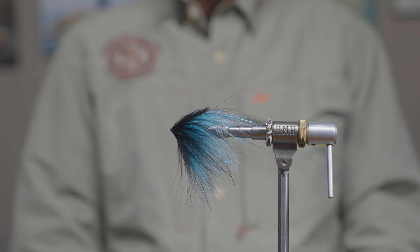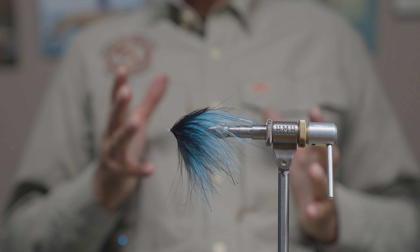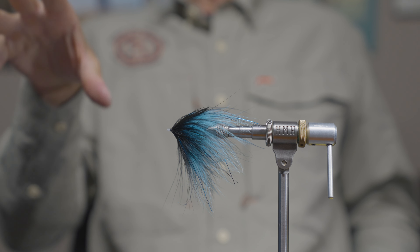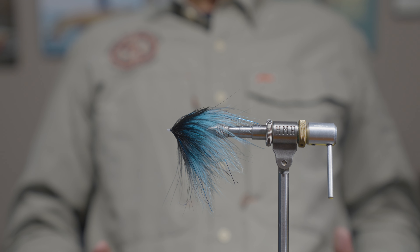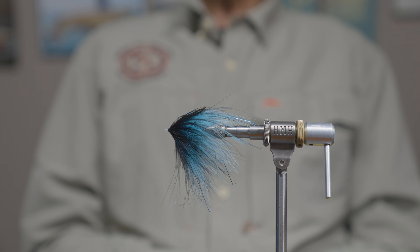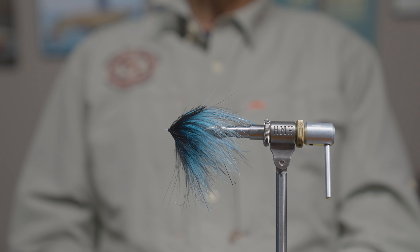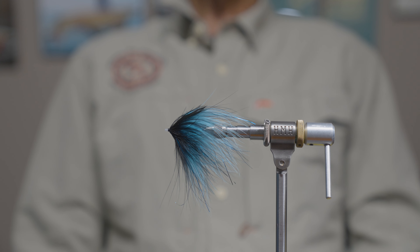Marabou has been around forever, but when I think of flies for swinging, I really want my flies to move without adding any action — they should just swim in the water and entice a fish to grab it, and marabou does that as well as any material. One thing to be careful of with marabou, especially when spey casting, is it can wear down a bit, particularly if you're losing your anchor point and snapping those casts. Keep an eye on that, but aside from that, the reverse tie marabou tube is a really great pattern — give it a try.